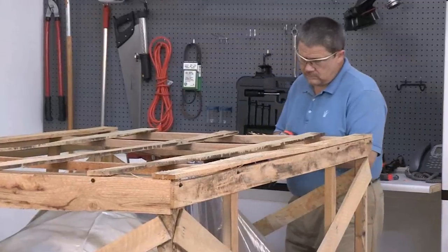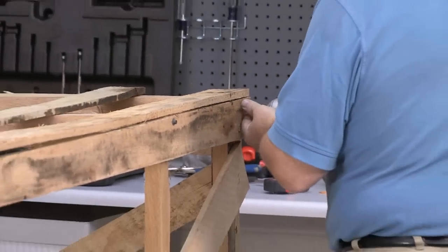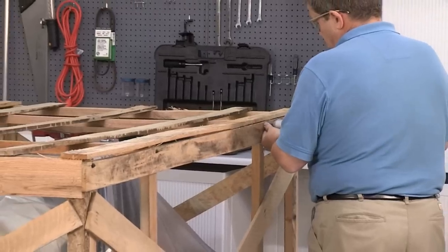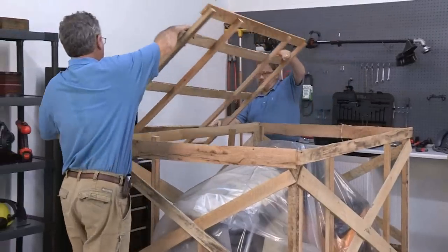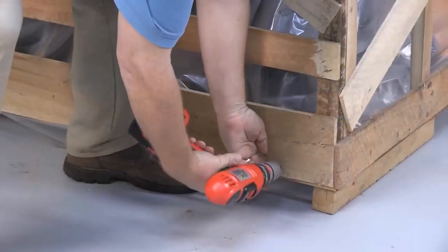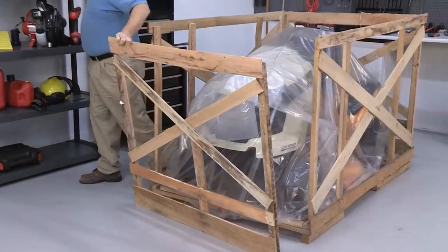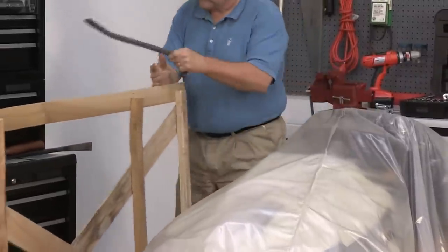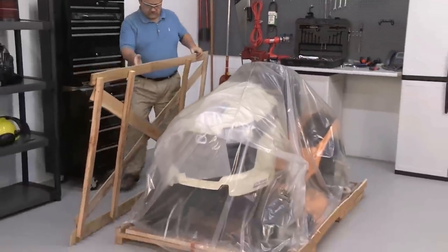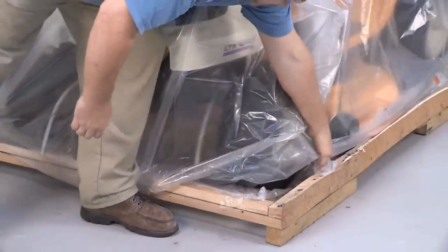Determine how the crate lid is attached to the crate sides. Using the appropriate tools, remove the crate lid. A drill driver with the correct bits and a large hammer and pry bar will get the job done. Set the lid aside. Continue using the appropriate tools to remove the sides of the crate and set them aside. Many staples are typically used to secure the crate pieces. Be certain the staples are folded down for your safety and that the tires are not punctured when rolling the tractor from the crate base. Remove the plastic film covering the tractor.